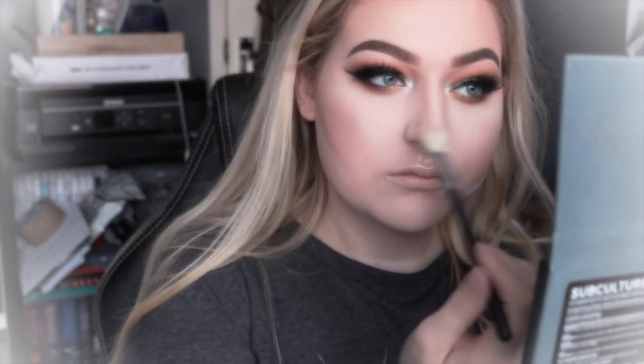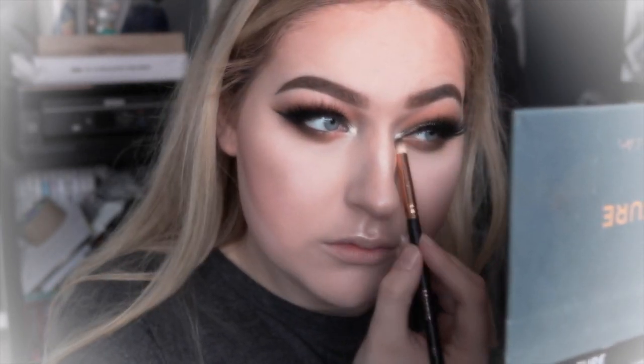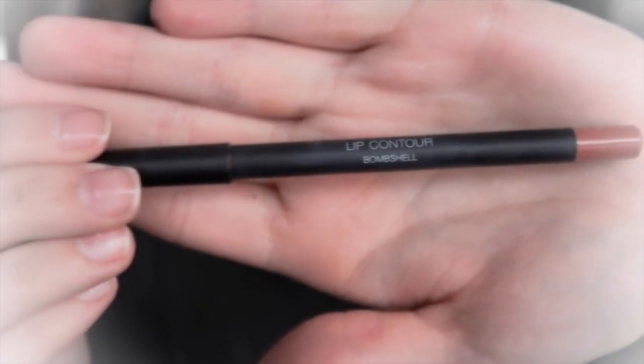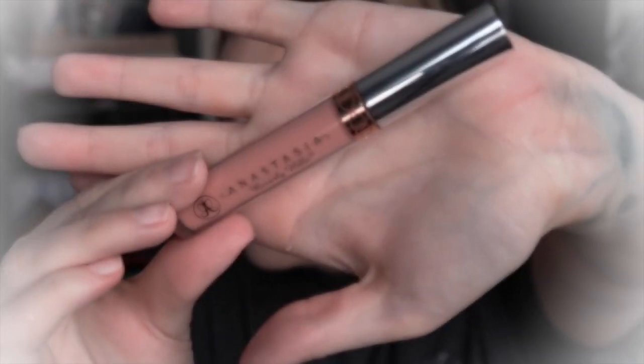Then I'm just going to be using these shadows to start doing my bottom lash line. Then I'm going to be using the Huda Booty lip contour in the shade Bombshell. Once I've done that, I'm moving on to the lipstick — I'm going to be using the Anastasia Beverly Hills liquid lipstick in the shade Naked.